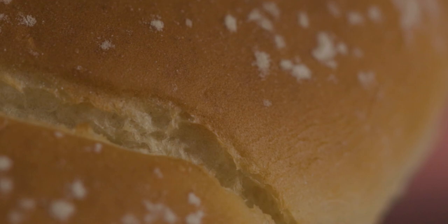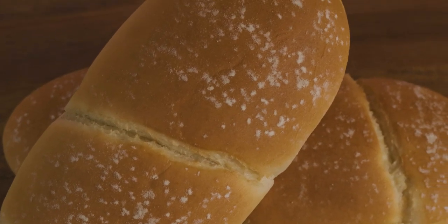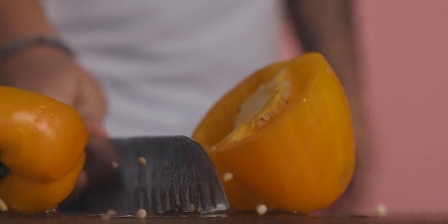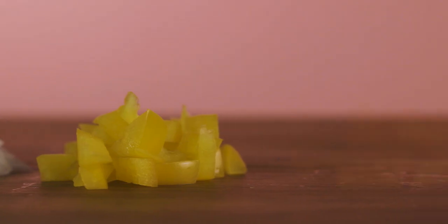In order to get started cooking your danger dog, you're gonna want to get a fresh sausage roll or a large hot dog bun, because remember we're gonna be putting a lot of ingredients inside. You're also gonna get an all-beef hot dog and wrap it in applewood smoked bacon. Then take your veggies — onions, bell peppers, and jalapeños. I like to cook with color, so I use red, orange, and yellow bell peppers. Dice them all up.